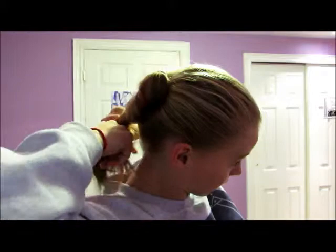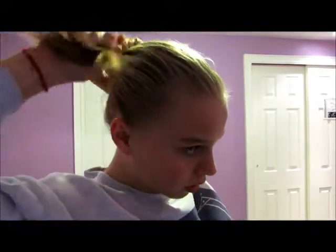Now that you're here with your ponytail, you're gonna grab it, twist it, then take your hair elastic, flip it around, and there you go.